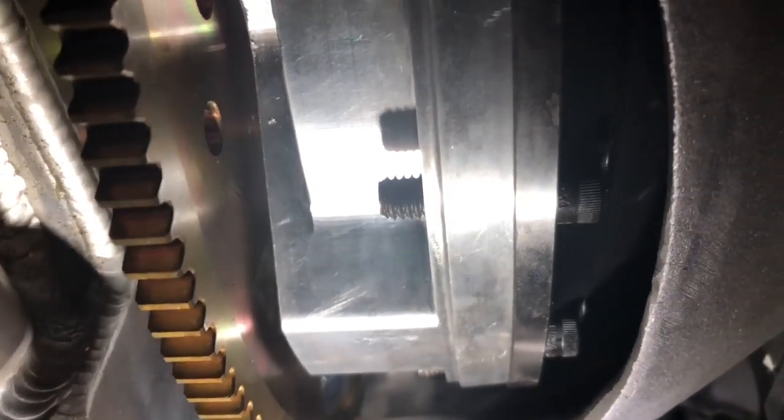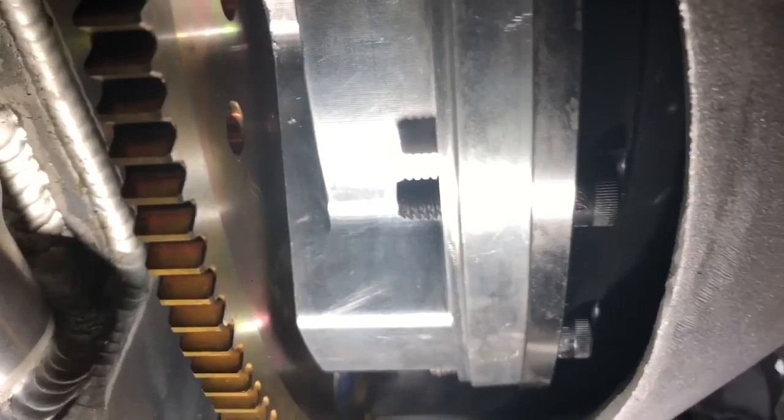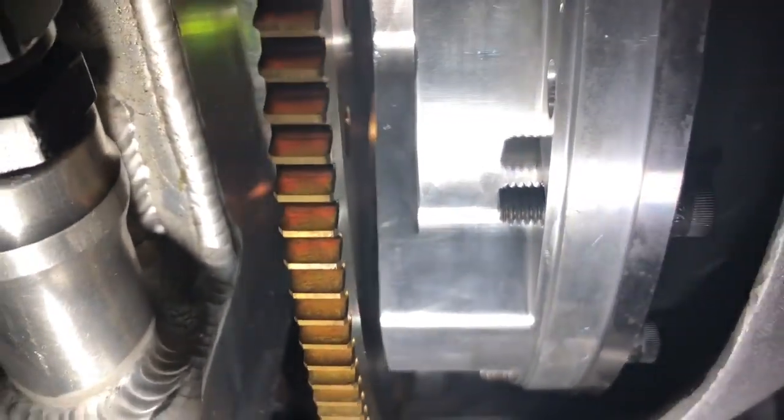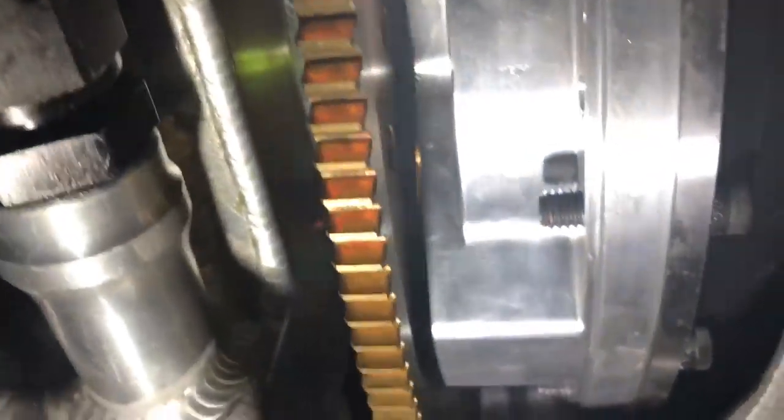Converter spacing — this is one of those things that people mess up all the time. They get confused on what they're doing. If the torque converter spacing is not correct, you will possibly damage the front pump of the transmission or knock the thrust bearing out of the motor. It can do one or both, and it's just problematic.